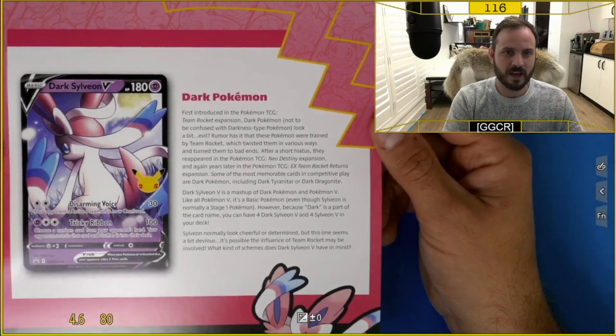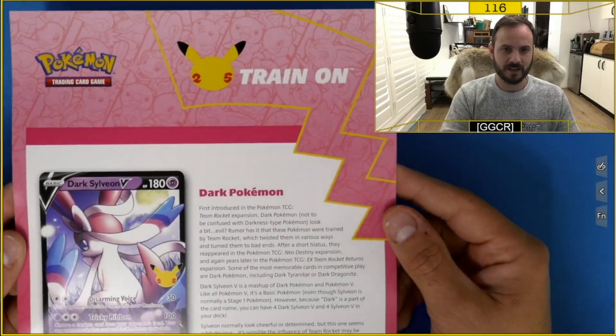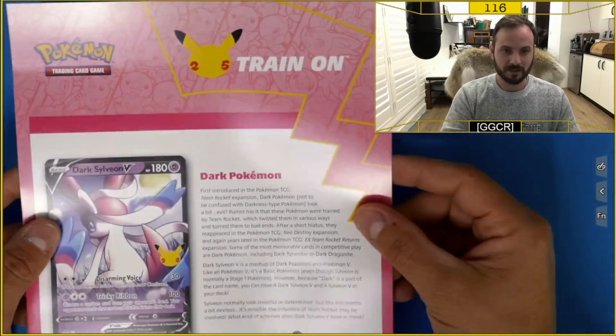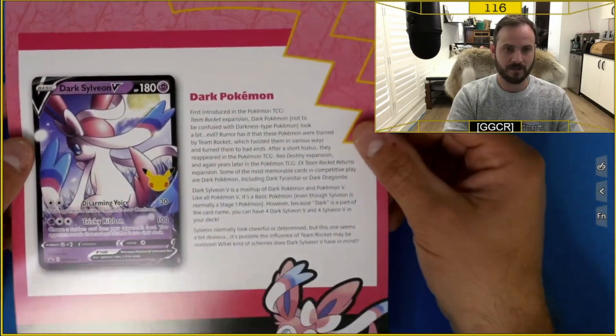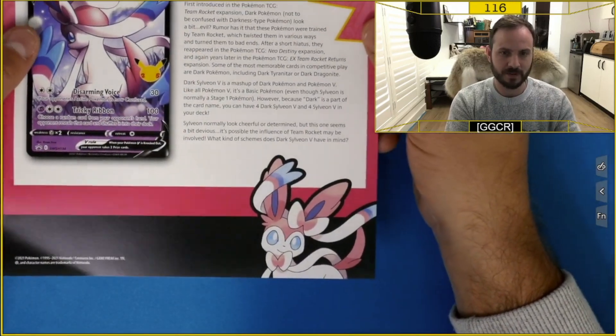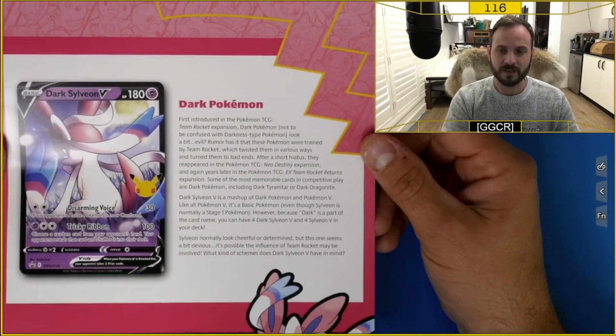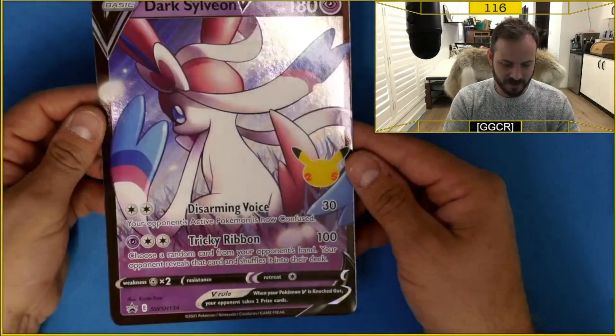Let's start off with the little flyer that you get in the box. You've got this cool pink-themed flyer to go with the Dark Sylveon V, with a little Sylveon at the bottom. It's pretty cool artwork, and then you've got a little bit about dark Pokemon if you want to have a read — just pause the video there.